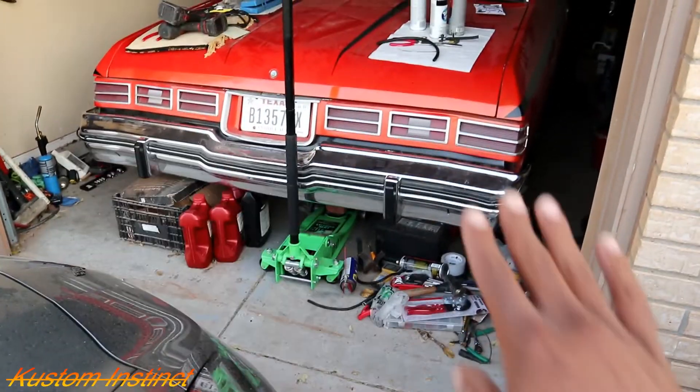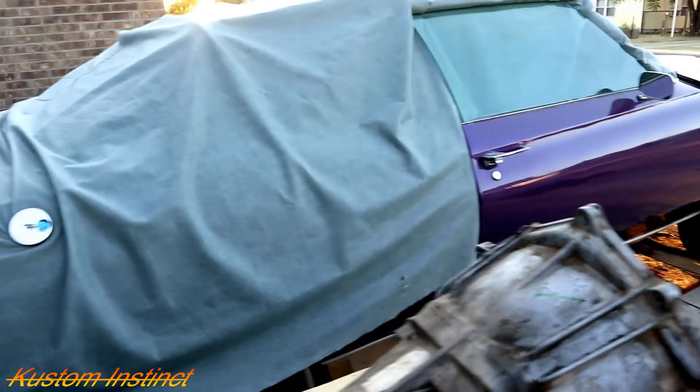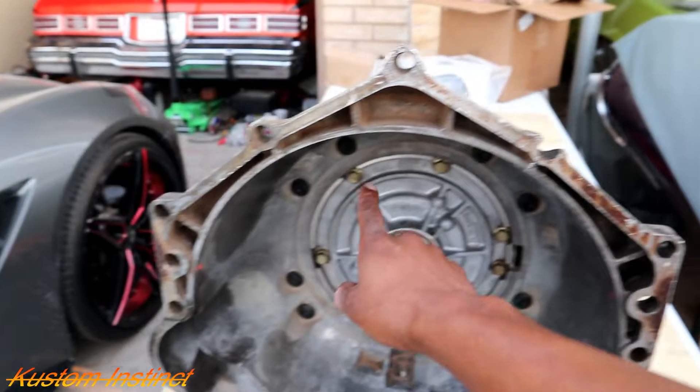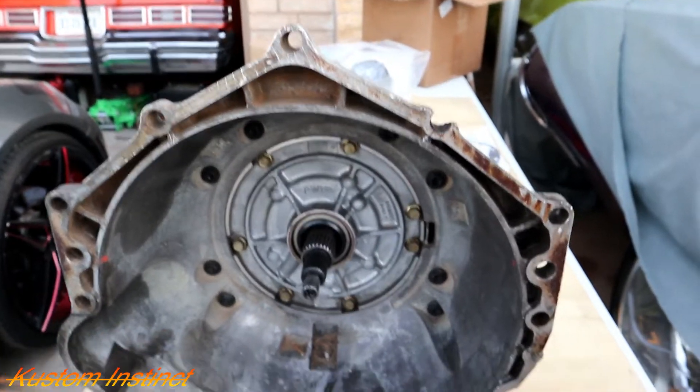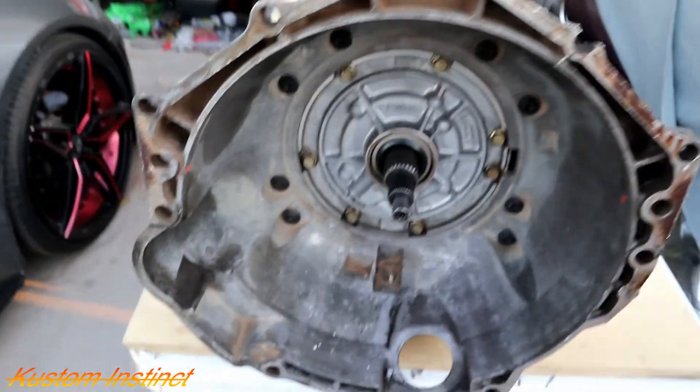I need to get all this cleaned out. I need to be able to get the '75 out. We haven't drove her all summer. We didn't drive the Vet all summer. We didn't drive the El Camino all summer. We're trying to get this car going. Let me get the tools together. First, we gotta pop the pan off, remove the filter and a couple other little things.